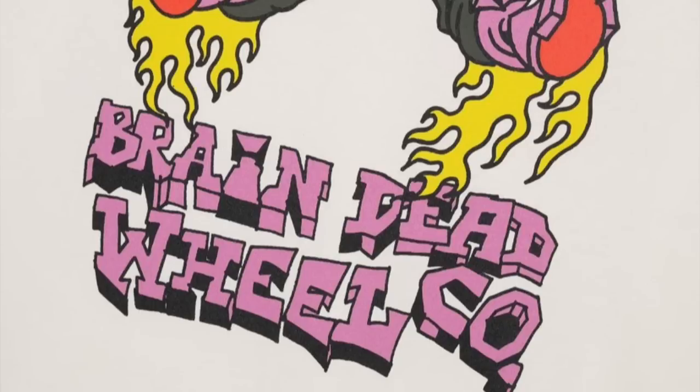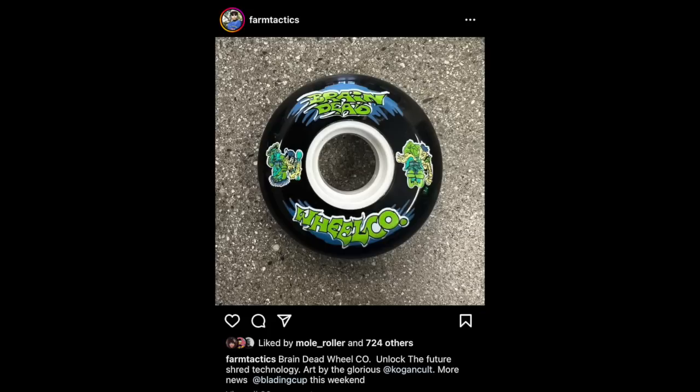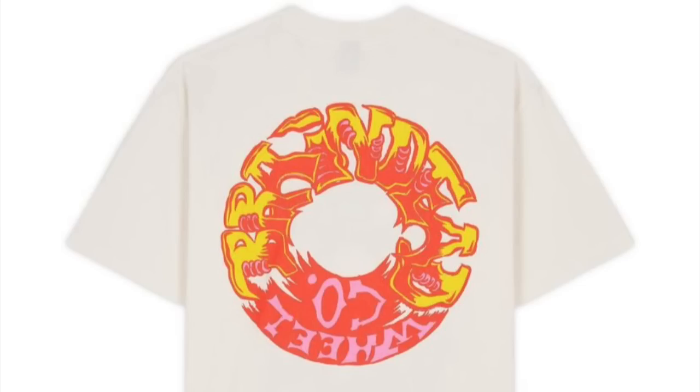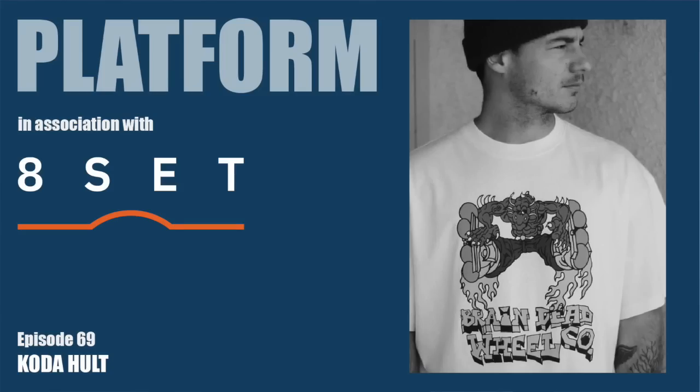If you watched the last video, you'll know I was talking about Braindead Wheel Co, which teased coming out before Spring Cup but then never actually came out. So far all we had to go on was a wheel image. But I was talking to Coda Holt — you can check out the latest episode of Platform Podcast — Coda works at the Vemsgate store and has had contact with the guys at Braindead. He tells me it is actually going to be a wheel company.